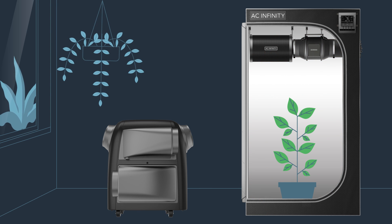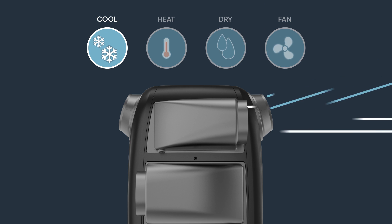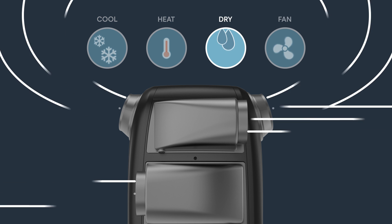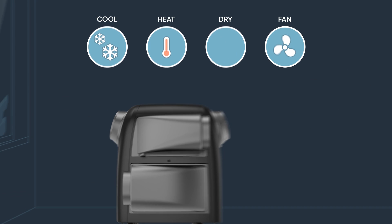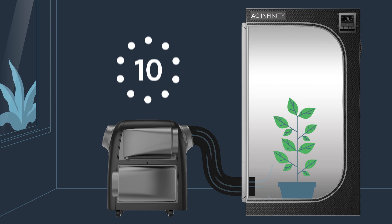Introducing the Terraform series, the first of its kind with four climate control functions including cooling to prevent sudden temperature spikes, heating to protect against temperature dips, dehumidifying to remove excess moisture, and circulation to ensure consistent airflow. These modes utilize 10-level PWM controls for increased precision and efficiency to ensure your plant's health.